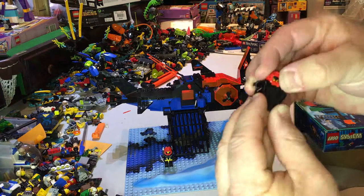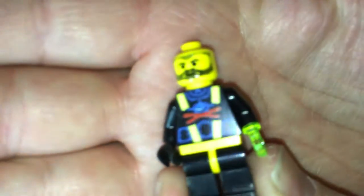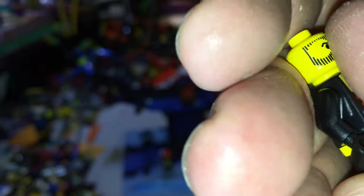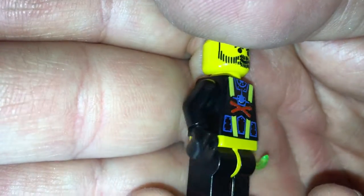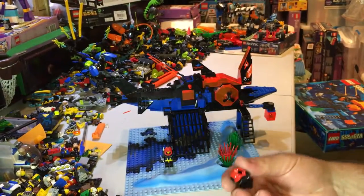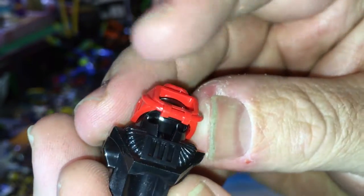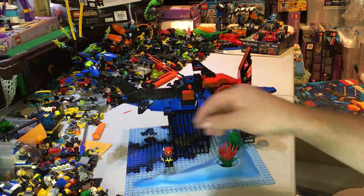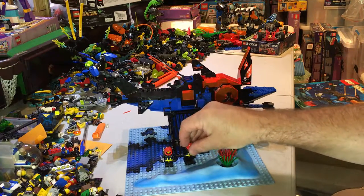This is the other guy - pretty much exactly the same torso, but he has a cool trans-clear yellow hook. Nice head printing there. His headpiece, or breathing apparatus, scuba gear, is just the same.